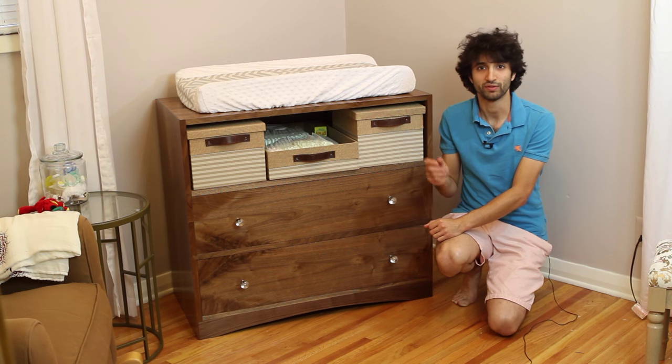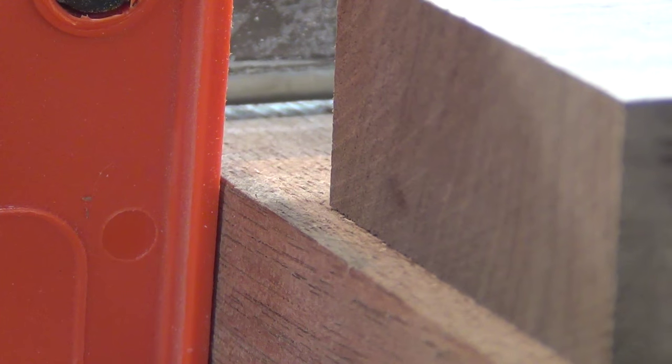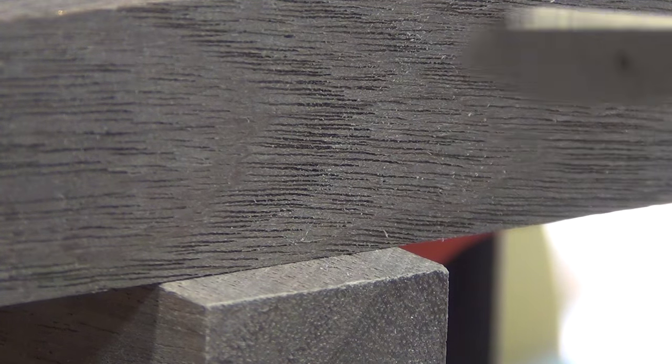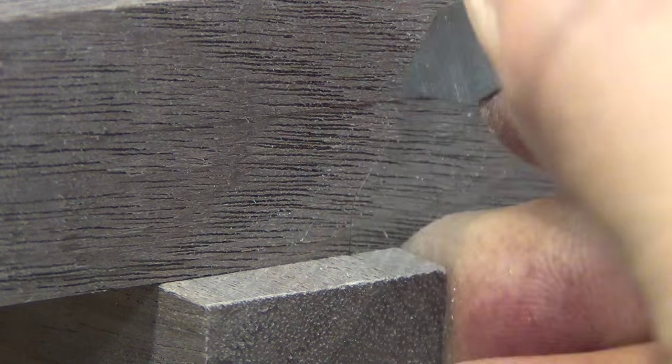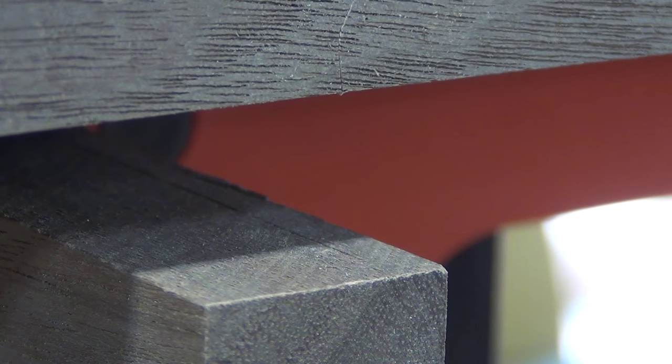Let me show you how I cut the lower rail to the perfect length. I made a mark on the sides with my marking gauge and I'll set one cut end of the lower rail on the side, just covering the mark. Then I'll go to the other side and transfer the mark with my knife. This will give me a piece that is the perfect length. This is also how I cut the drawer dividers to length.